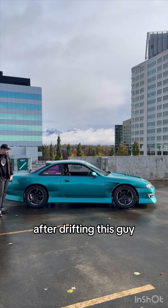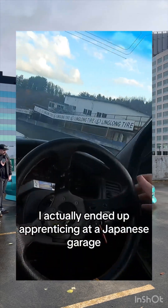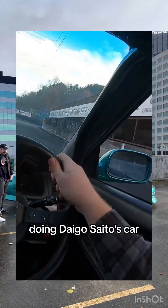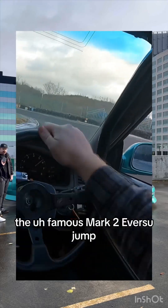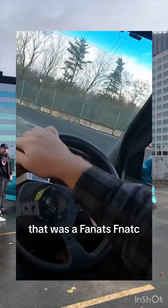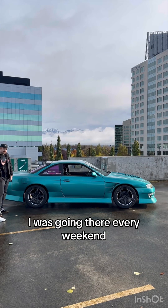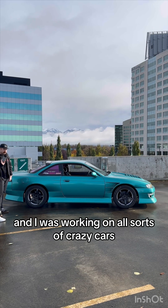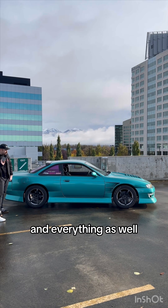After drifting this car and breaking it several times, I actually ended up apprenticing at a Japanese garage doing Daigo Saito's car back when he was getting famous — the famous Mark II Ebisu jump, the very first one. That was at Fnats, F-N-A-T-Z. I apprenticed there for three years, going every weekend, working on all sorts of crazy cars. They actually tuned the car for me, and taught me how to assemble and disassemble SRs, pretty much every other engine.